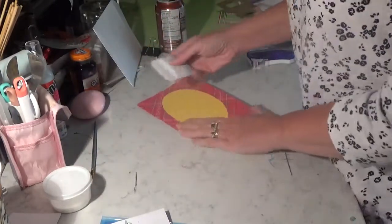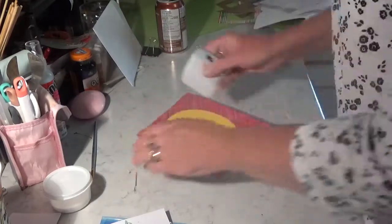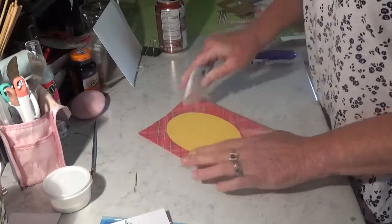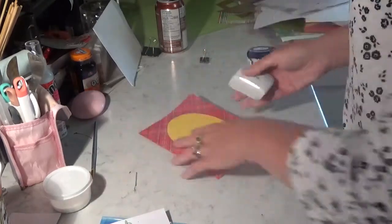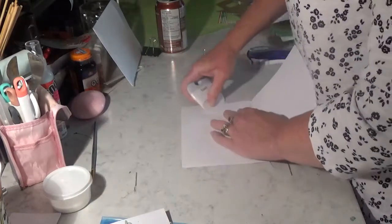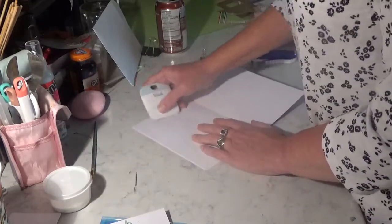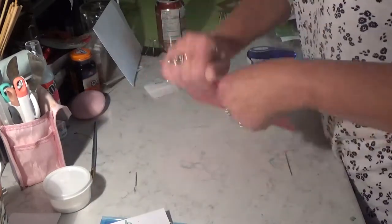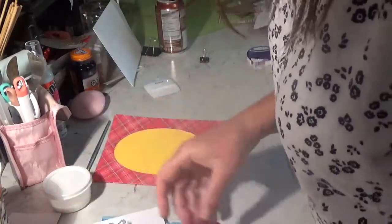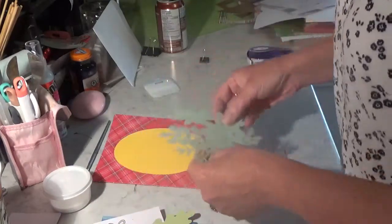You can always use your scoring tool again to help get all the unwanted bubbles out. Okay, so with that done, we are going to start assembling all the other stuff.